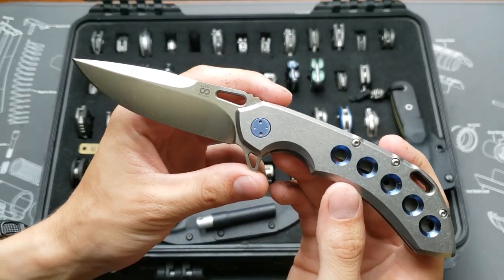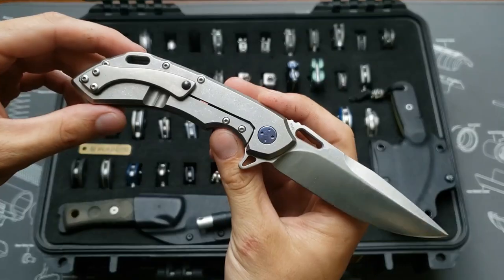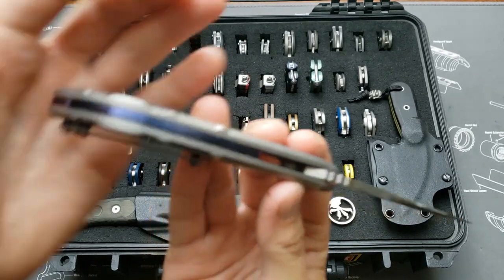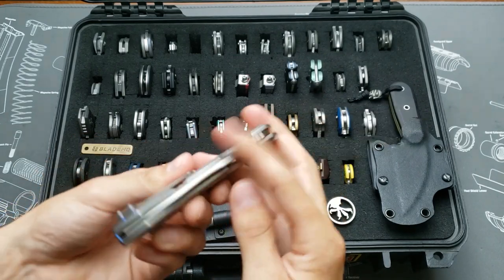This is the Alamek 24x7 with blue accents, satin blade, and light stonewash on the handles. Blue backspacer, in M390.